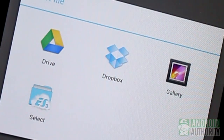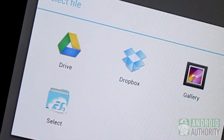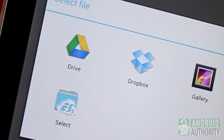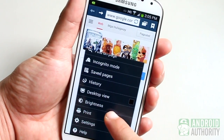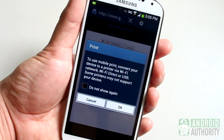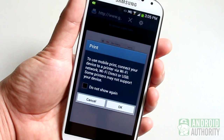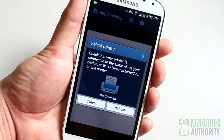Through the Google Cloud Print app, you can also print documents and files from Dropbox, Google Drive, and local files stored on your device. Some Android device manufacturers like Samsung include built-in support for printing via Wi-Fi, Wi-Fi Direct, Bluetooth, or USB. If your Android phone or tablet has that kind of support, you might want to use that because it usually won't need an internet connection.